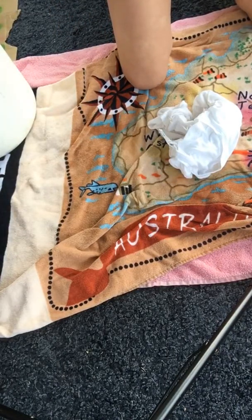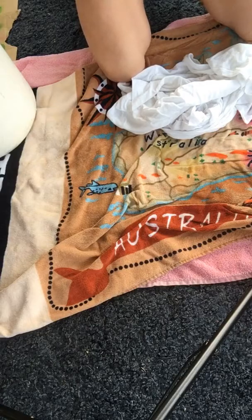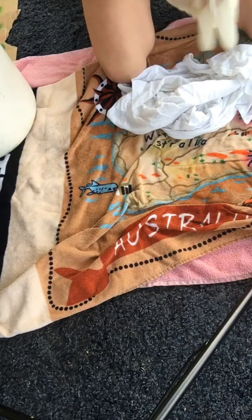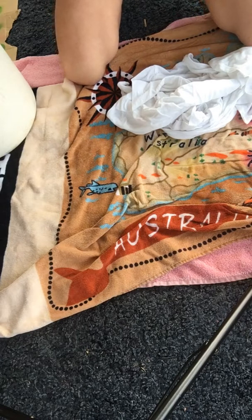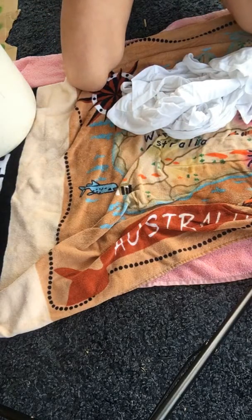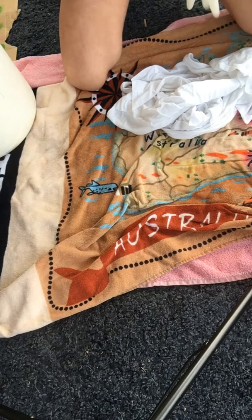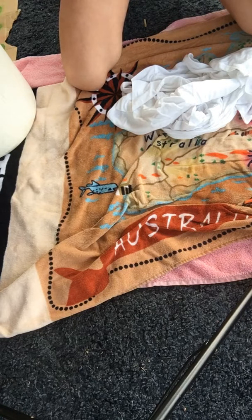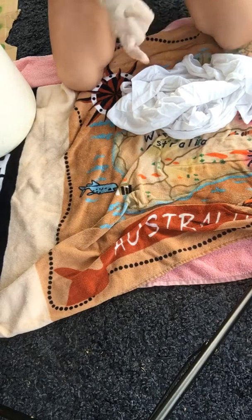Then you're going to want to wring it out. I actually forgot to do that bit. Then put some gloves on — these aren't necessary, it's just better to not get the dye on your hands. This is optional; you can just wash your hands with some soap and that will probably do the job just fine.